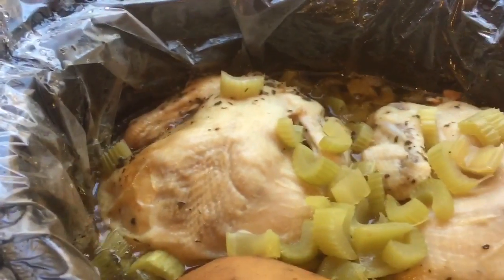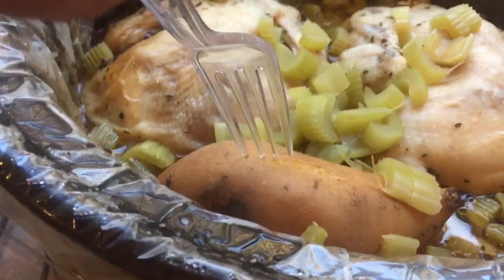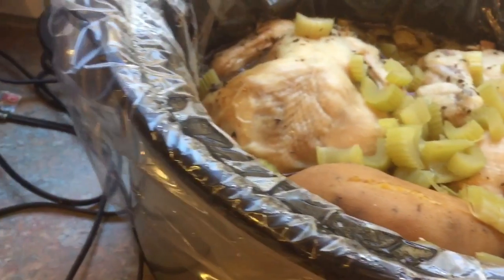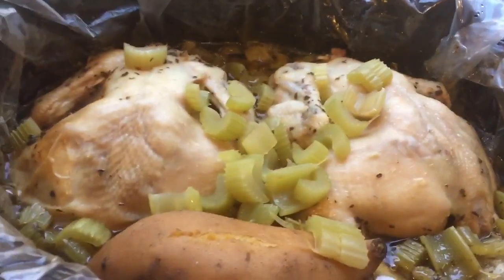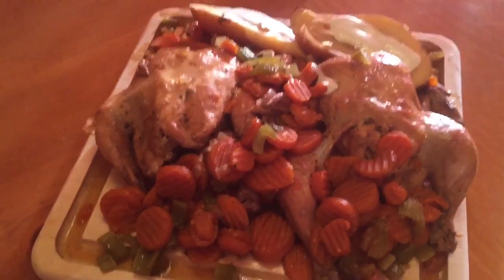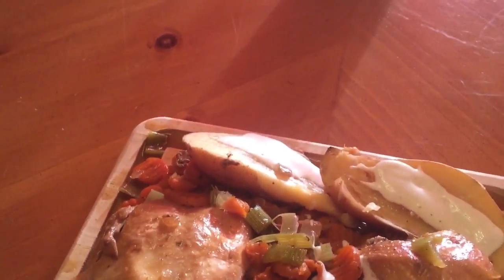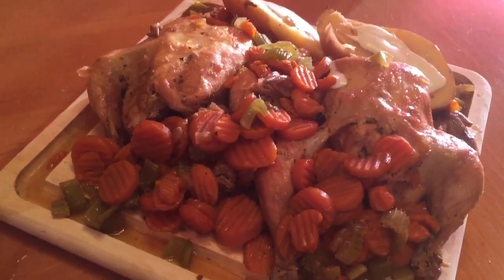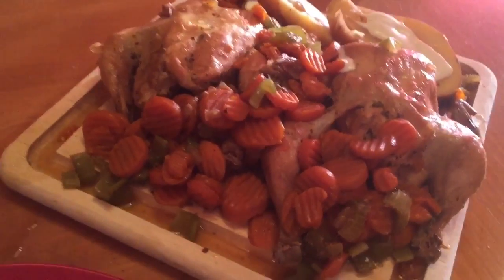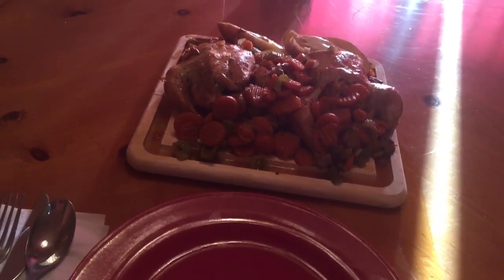That skin was kind of puffed up with the steam — it looks like these are going to fall apart. We're going to take them out. Let's test the sweet potato — fork goes right in, it is done. We're going to serve it up. And there's the finished product: the two birds just falling apart, the vegetables, the sweet potatoes, a little sour cream, served up like a man on a chunk of wood. That's what you call a biker in the kitchen chicken dinner.